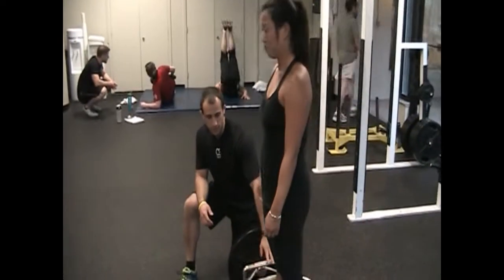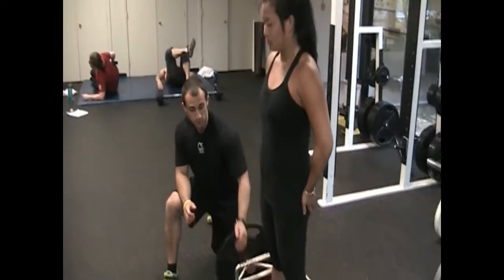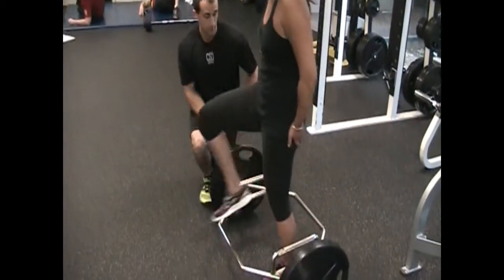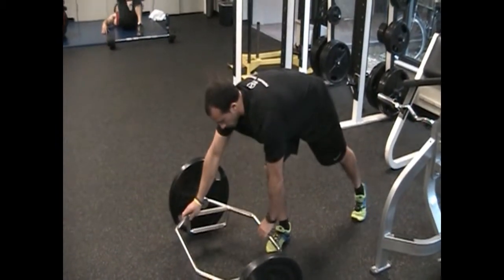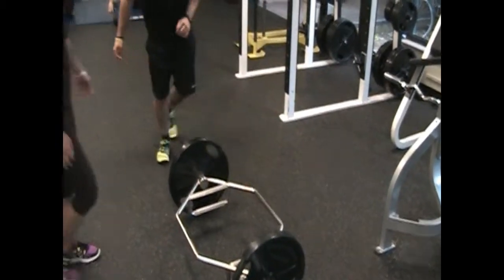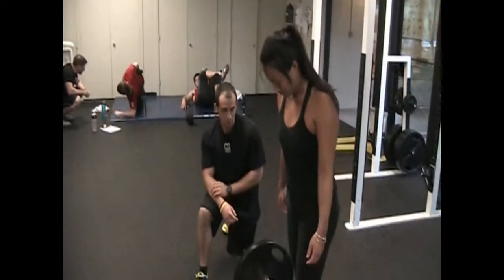That's the trap bar with the high handles. I also like the trap bar because you can flip it over and use the lower handle setting for people who have a little more laxity or a little more hip mobility. So we'll put Angela on the spot right now and see how good her hip mobility is.